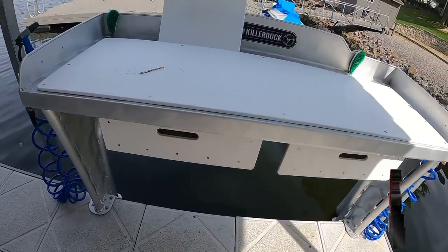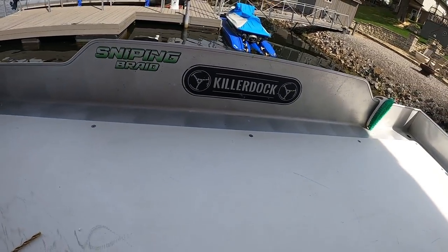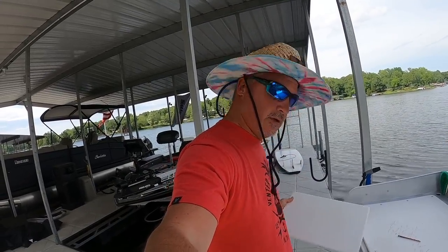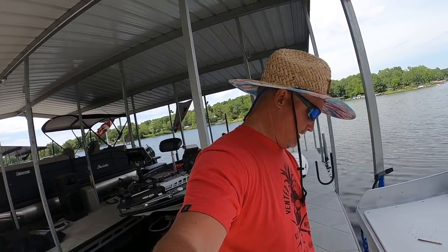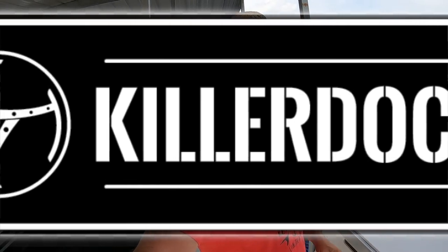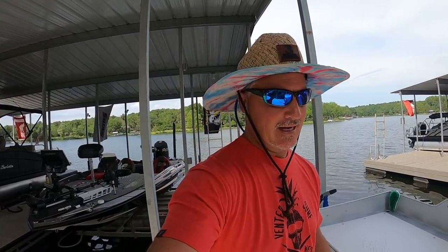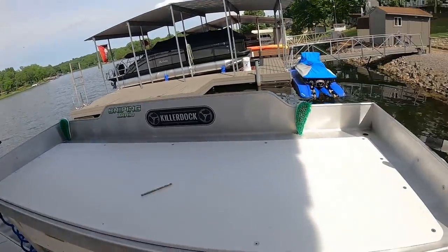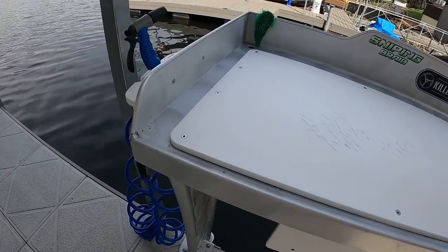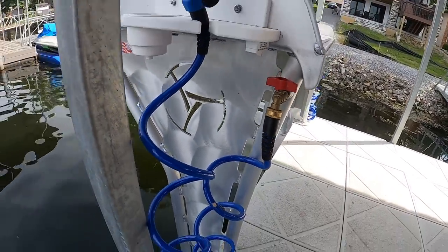In my last video, a lot of people were asking about the Killer Dock. We're going to start off this episode by going to catch some fish, but first we're going to talk about Killer Dock and some of these fish cleaning stations I've worked with. I'm going to walk you through them. We'll start with the top-of-the-line Killer Dock — what I have right now. It's what guide trip clients get to enjoy, and it is a stainless steel absolute piece of art. The detail is unbelievable.